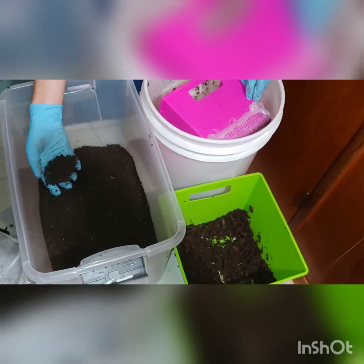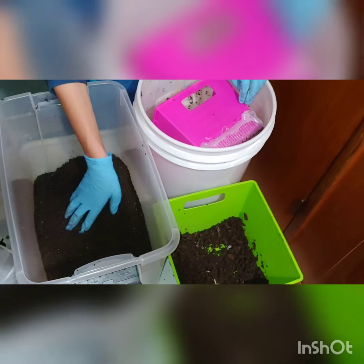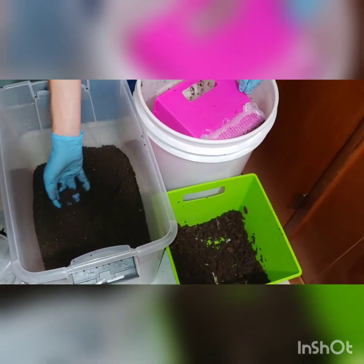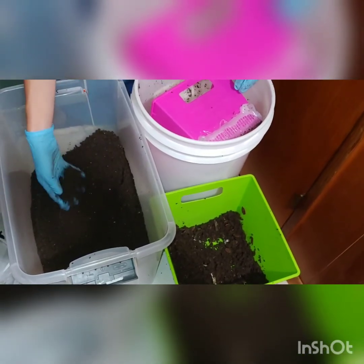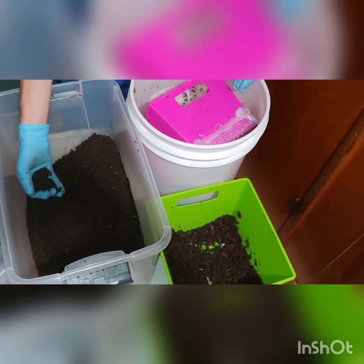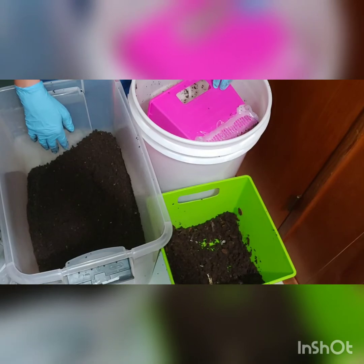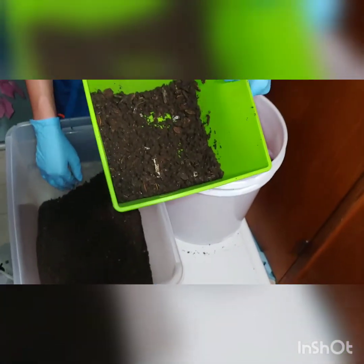So we finished screening it. We have all of this aroma compost that we screened. It's a little bit on the damp side, so we're going to let it aerate and keep aerating it over time to keep it from getting moldy and hope it dries out a little bit. We got the majority of the worms out, not all of them. Right here is where we put the worms that we found and all of the clumps that didn't break up.